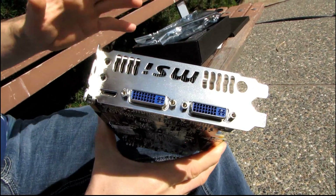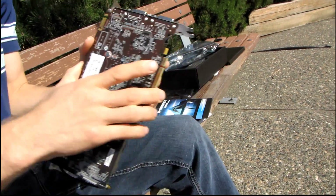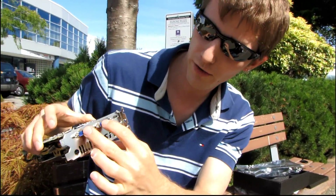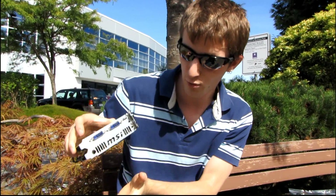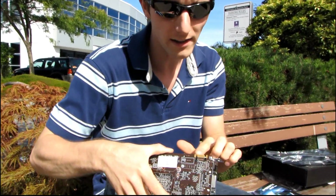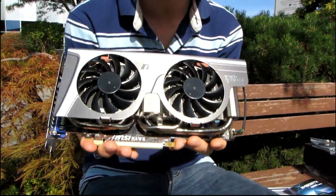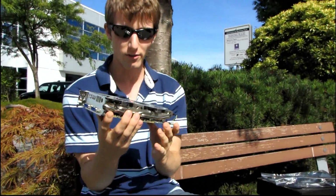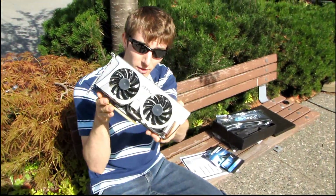The card has two DVI connectors and one mini HDMI connector — you can only use two of these at once. To get Surround support you need two cards, plugging in two monitors on one card and one on the third. It supports CUDA, 3D Vision, GeForce Surround with two cards, two-way SLI, PhysX, and all the usual NVIDIA features. Thanks for checking out the unboxing and first look at the GeForce GTX 460 Hawk from MSI.